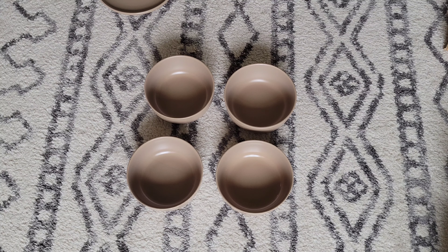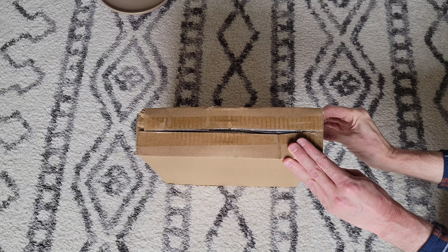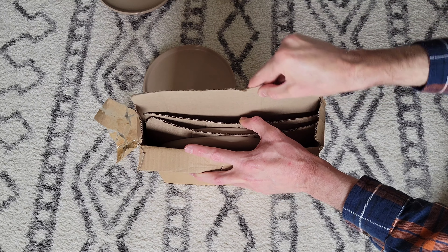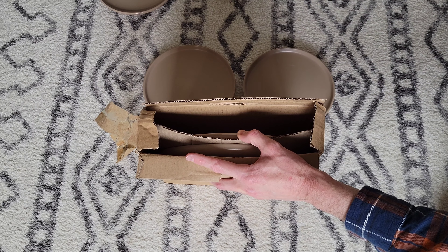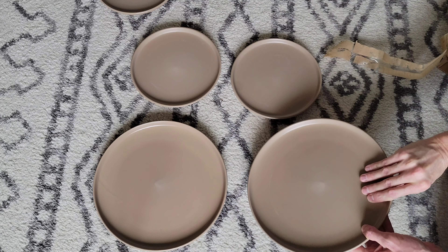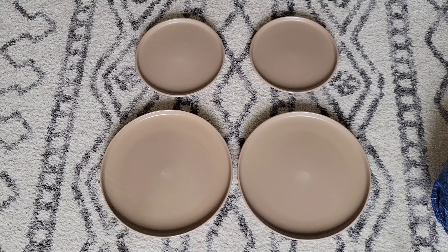I'm going to move the bowls out of the way and then take a look at the next box. I'm just going to remove the tape and take a look at what's inside. Here's this plate, I'll set it there. Take this cardboard out, here's the next plate, and here's the next one, and here is the last plate. Now let's take a closer look at one of the dinner plates, one of the salad plates, and one of the bowls one at a time.